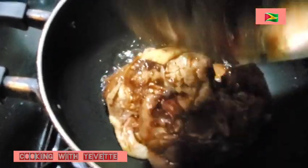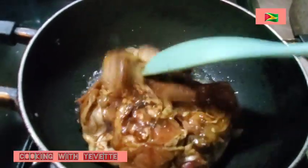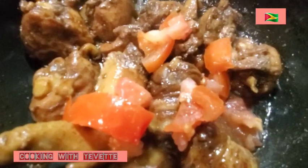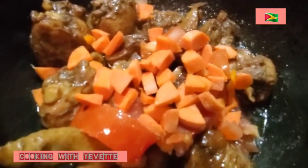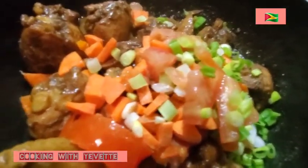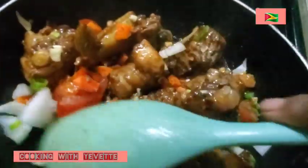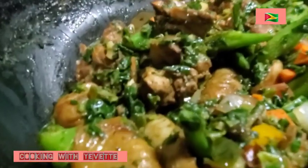While the chicken foot is in the pressure, I am going to sear this chicken. Then I am going to add the tomato and carrots inside. I am going to add some onion and garlic and let it get some color. Then I am going to transfer it into the bigger pot. Then I am going to put all the meat in, and then add the spinach.